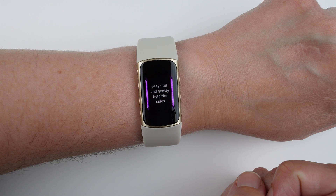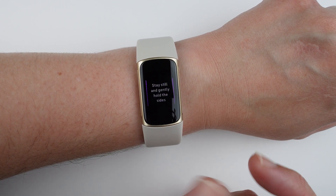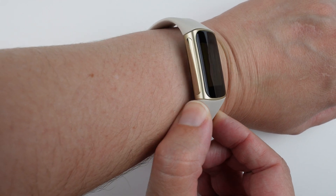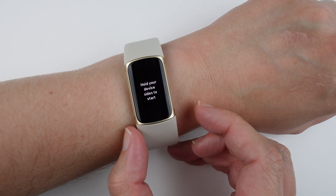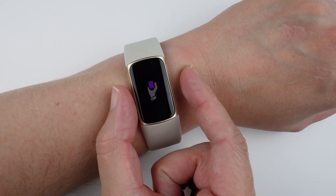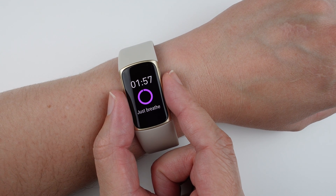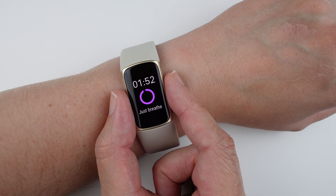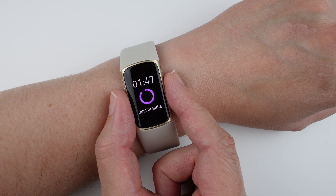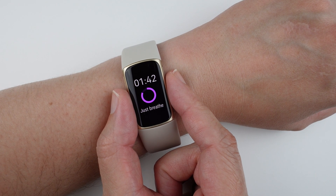After tapping play, it says stay still and gently hold the sides, and gives you a little animation showing what to do. The connection points on the sides of the device are what need to be in contact with your fingers. You don't have to pinch — just place them there. It says just breathe, and the timer counts down from two minutes. I'll be still and fast forward so we can see what happens when the time finishes.